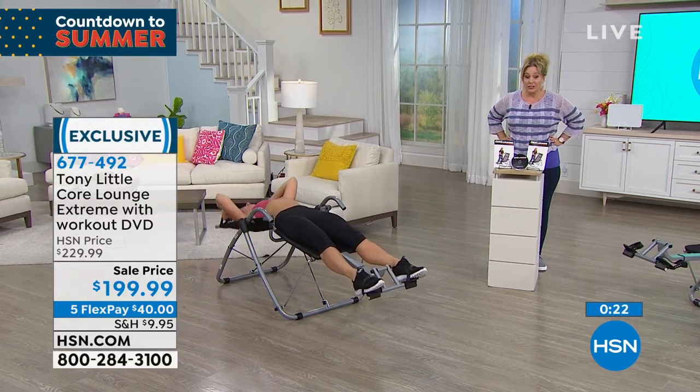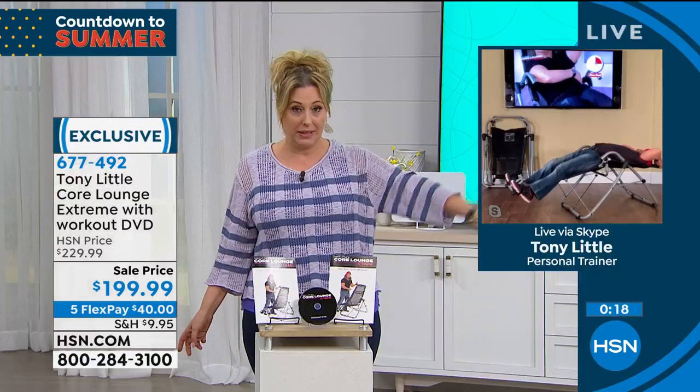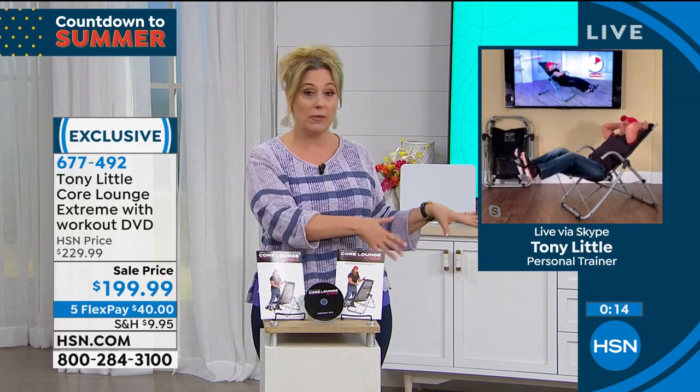It felt amazing to do that here in the studio. I'm going to be honest — this is the first time I've ever been on this piece of equipment. A lot of times live TV is the first time I've seen something. Super easy.